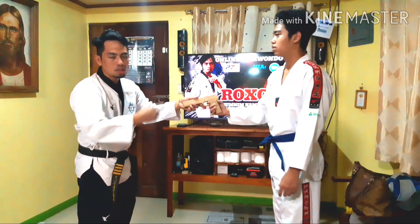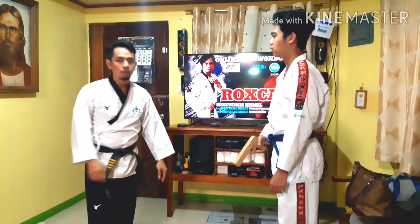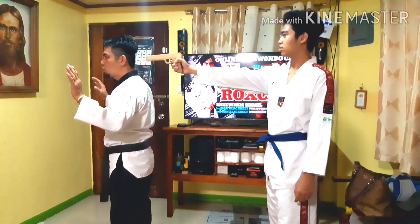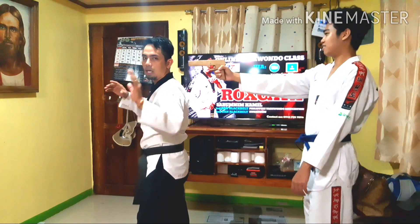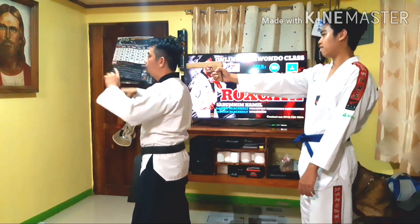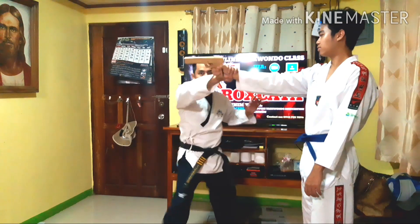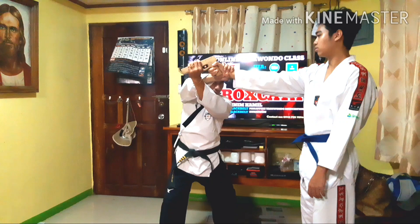We can do it also from behind when our opponent drew the pistol towards you — we call it the pistol disarming from behind. We're going to step back so that we can feel the barrel. As we locate the barrel, we can do the 360 turning. One — we will turn. Two — we will grab the slide. And three — we will do the same twist downward.